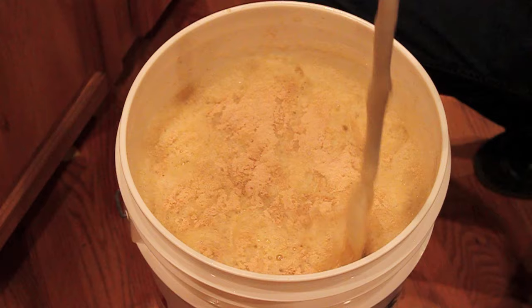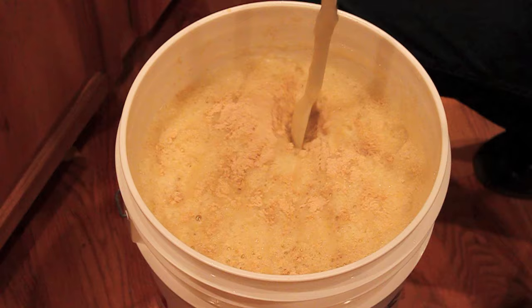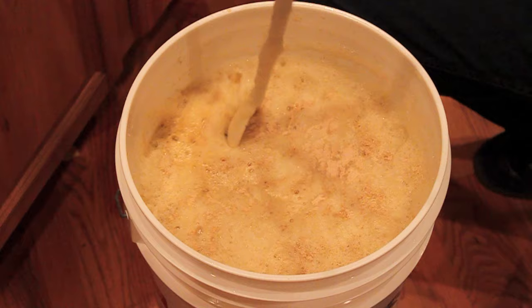I'm just going to knock it under the surface if I can — there's so much foam. With four ounces of hops and 7.6 pounds of malt extract, there's a lot of dextrin in here.